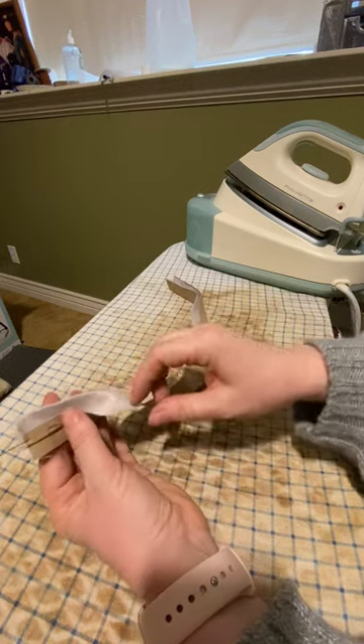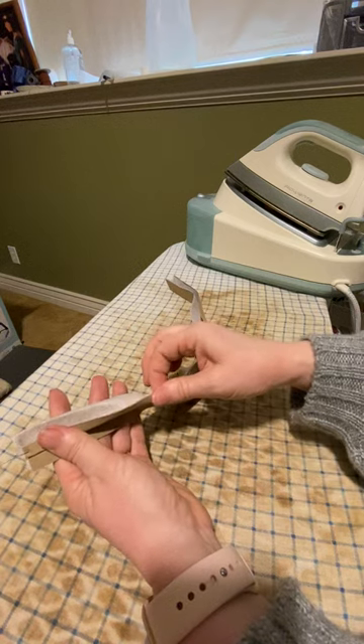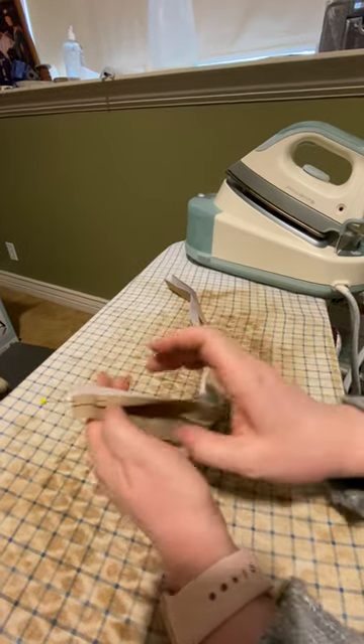I'm going to do the same on the other edge, and then all the way along this edge I'm going to press up this seam allowance. Then I'm going to flip them to the inside, and I'll do the same layout on the other side.